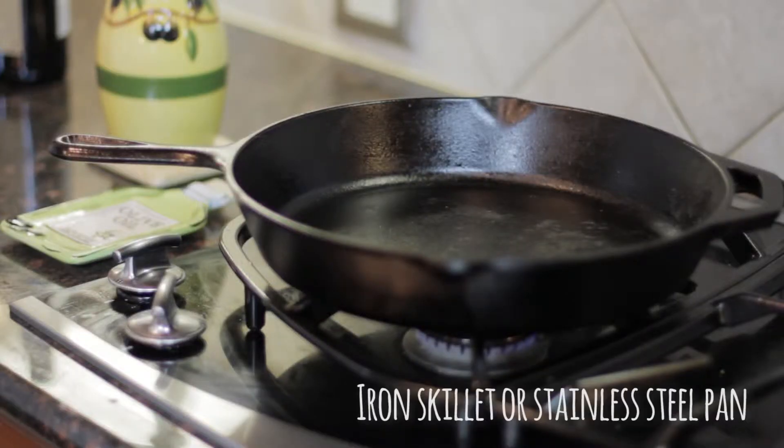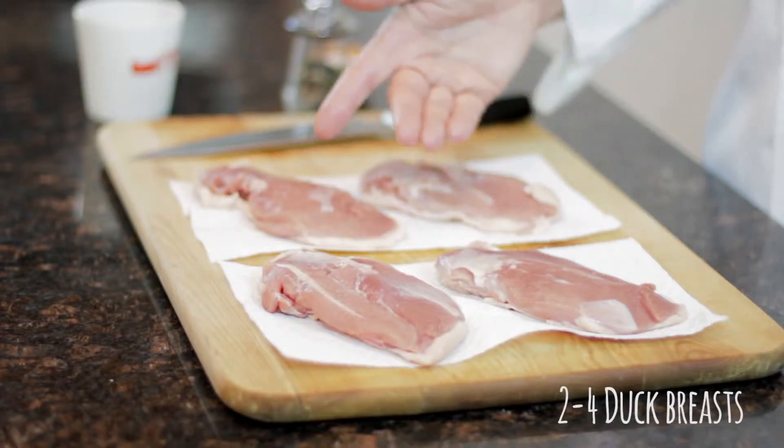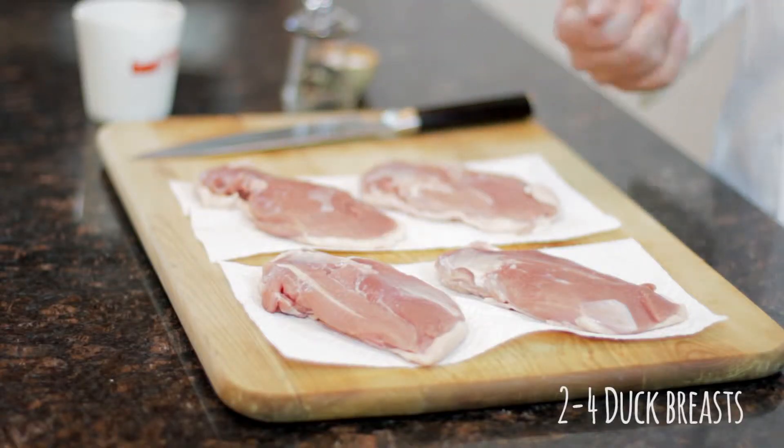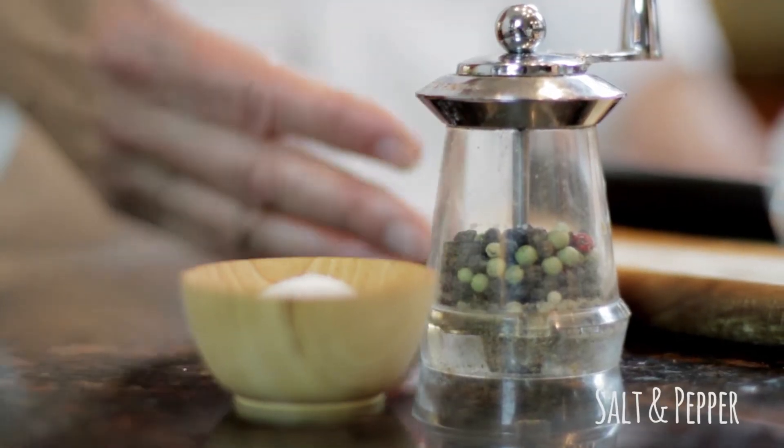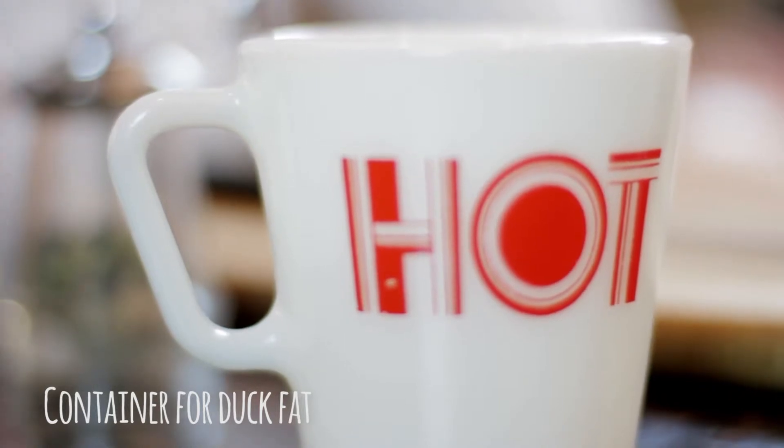Here's what you're going to need for the recipe: an iron skillet — if you don't have that you can use a nice quality stainless steel pan — a chef's knife, cutting board, two to four duck breasts (we're going to make enough for four people), salt and pepper, a receptacle for the duck fat, and a fruit-based glaze. We're going to use today the Serious Foodie pomegranate orange finishing sauce.